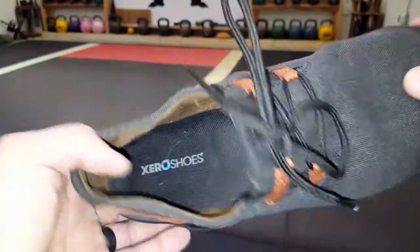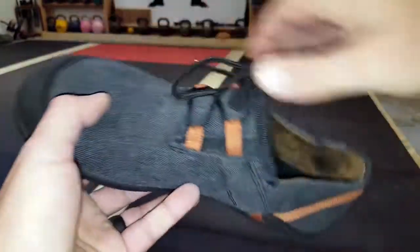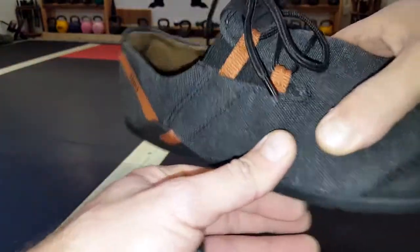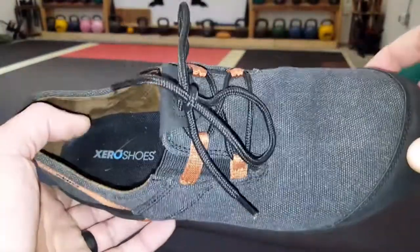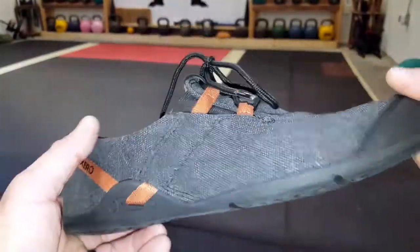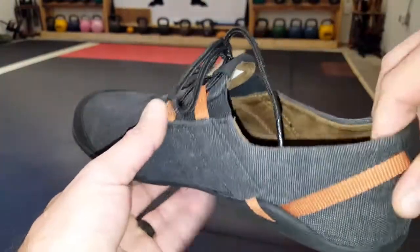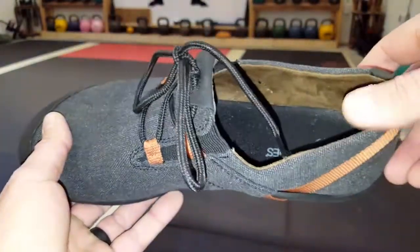These shoes come in three different colors. I'll put all the details in the blog post, so make sure that you check that out on coachholder.com, as well as links to previous reviews that I did for Xero Shoes, where I go more into the technology and why minimalist shoes in general are a preference and a mainstay for my lifestyle.